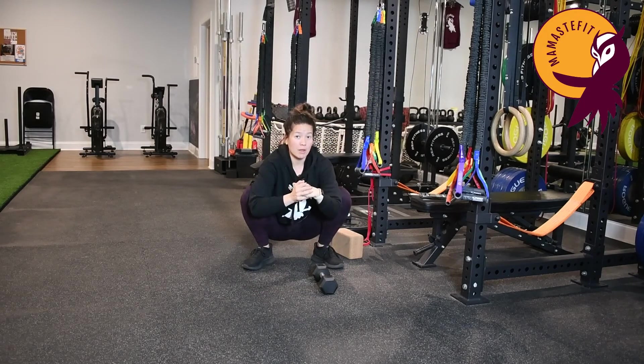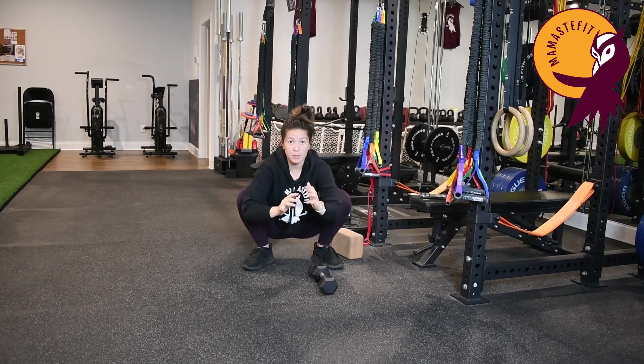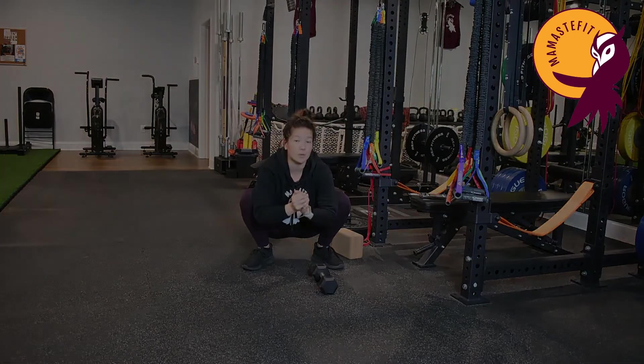That's going to conclude the squat therapy. So we have both knees being pressed out, one knee, the other knee, and then rotations. Thanks, guys.